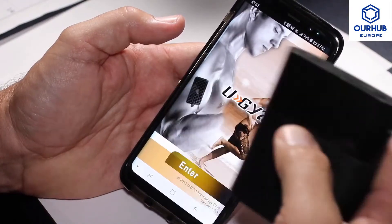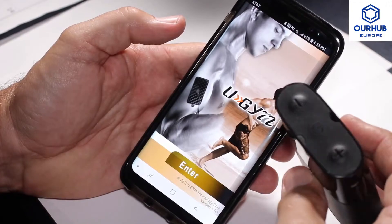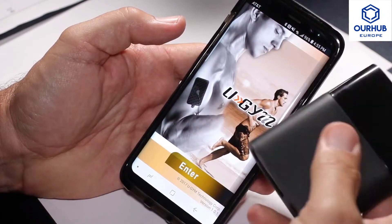This video is on the U-Gym Mini TENS unit. This unit right here is a battery pack.